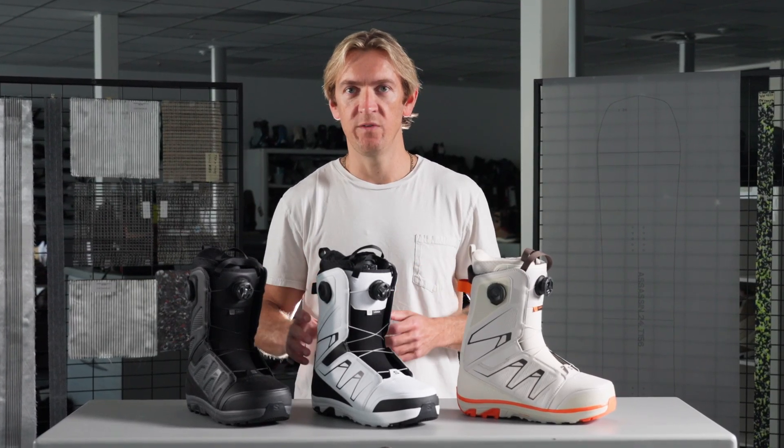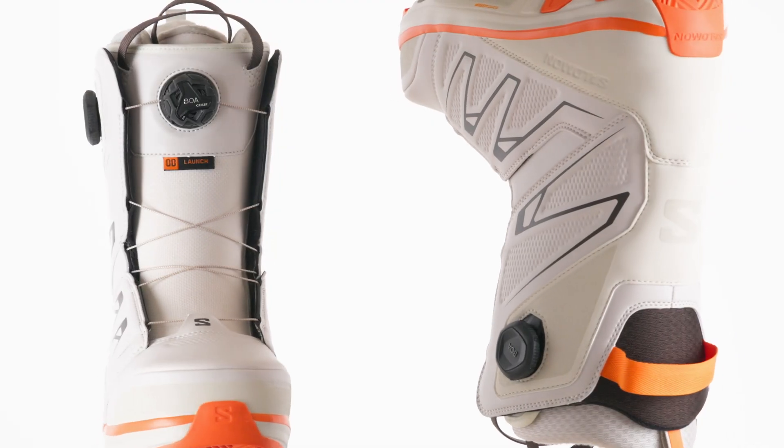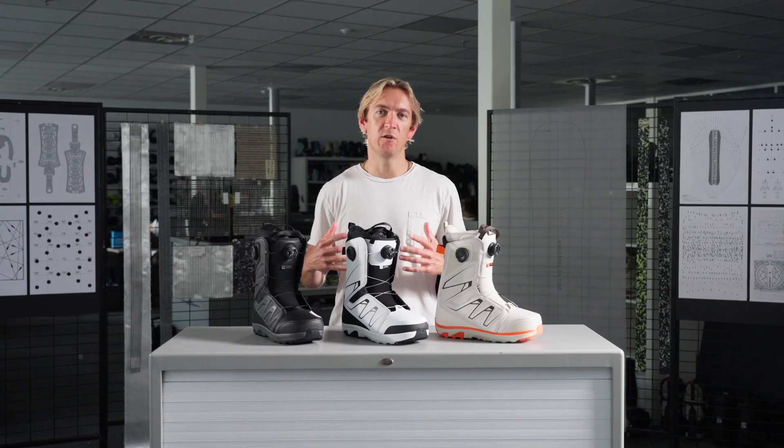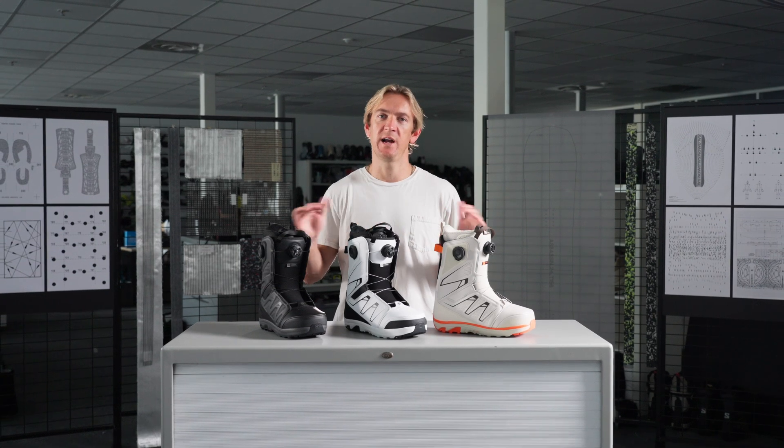For 2425 we've given this boot some great new design updates inspired by iconic Solomont footwear DNA. The Launch features our fit-to-ride construction, offering a boot that's 10 percent lighter and 10 percent more compact, with an incredible fit out of the box that lasts throughout the entire season.